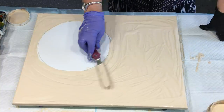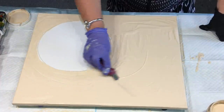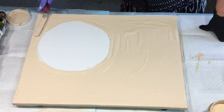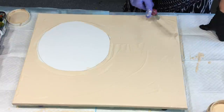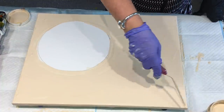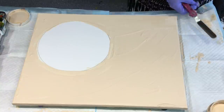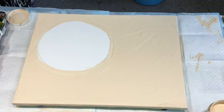I might just go back over that with my spatula too — just that offset spatula — to flatten it out. That colour is so much better than the one I tried previously. I put silver on the base and I don't think it did anything for the colours that he has chosen.